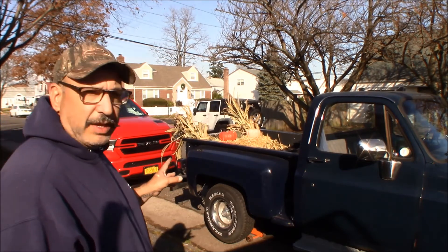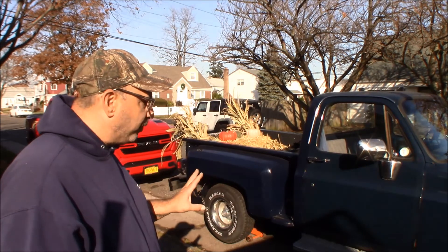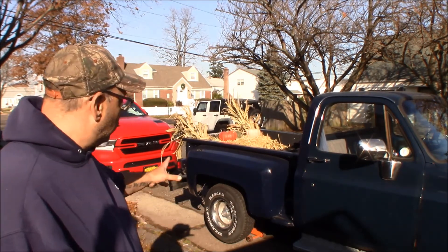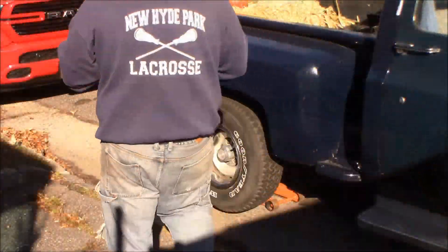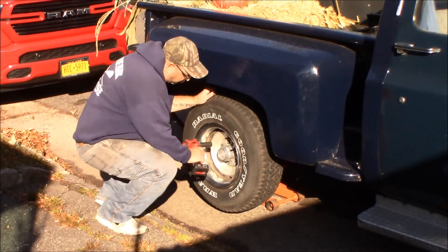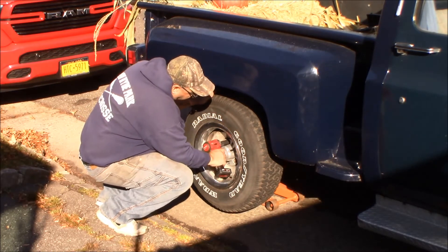Now we've got a leaky tire — I think it's been leaking since we got it. I filled up all the tires and they all seem to be holding fairly well, but I think they're just old and dry rotted. This right rear one is giving us the problem, so we're going to pull it off and spray it down to see if we can find a leak. These tires have probably been on here for the ten years it was sitting, so I don't know if this little half-inch stubby is going to get them off, but we'll try.